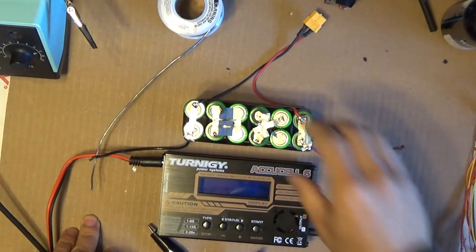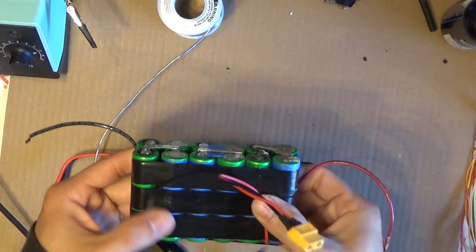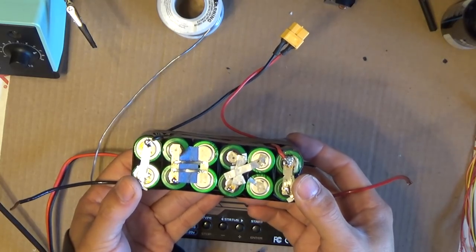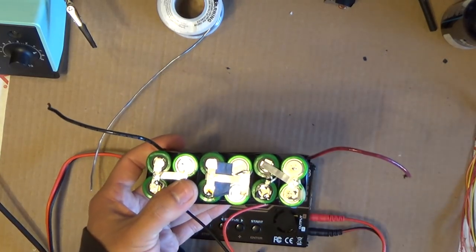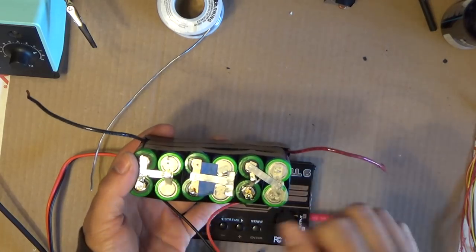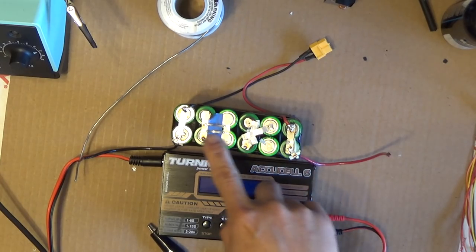Today I'm going to show you how to balance charge a homemade lithium-ion battery pack. I made this lithium-ion battery pack a while back and I've used it a few times. This is a 6s2p lithium-ion battery pack made from 18650 cells — two in parallel, six in series, 4.2 volts each, so the total is 25.2 volts.